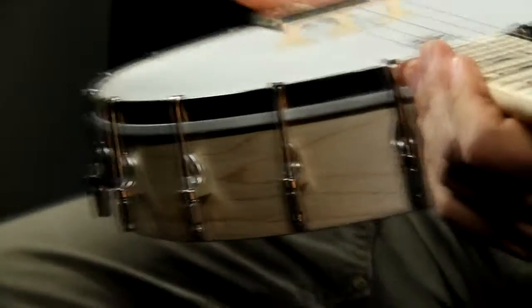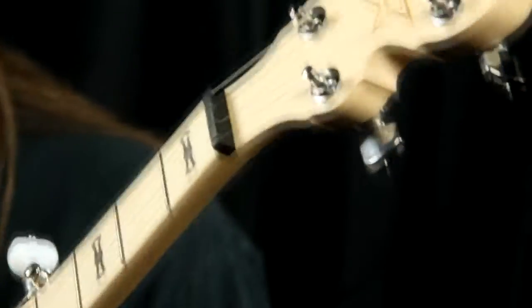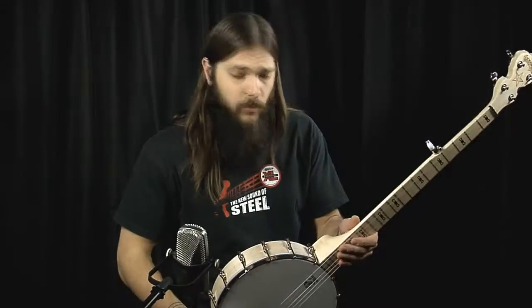It has all the great hardware they use on their high-end banjos, and awesome wooden bow tie inlays to fancy it up a little bit. It sounds great — it's a great beginning banjo, a great travel banjo, with excellent tone and great claw hammer tone. You can play bluegrass on it; it's just a great all-around banjo. Very importantly, it is made in the U.S., still and always has been, which is pretty awesome. Thanks for stopping in and checking out the Deering Good Time banjo.